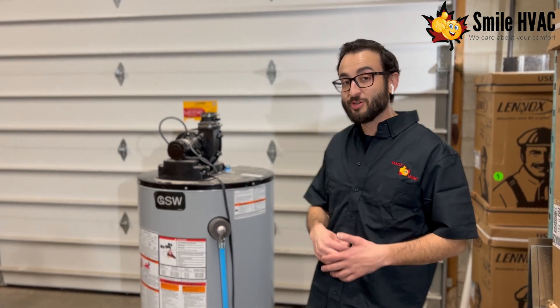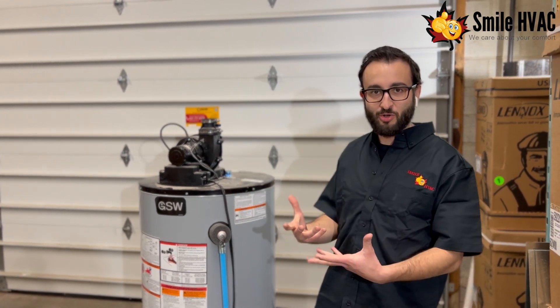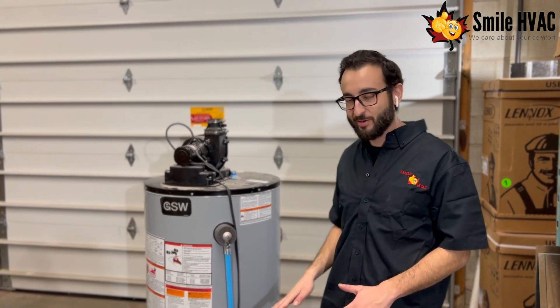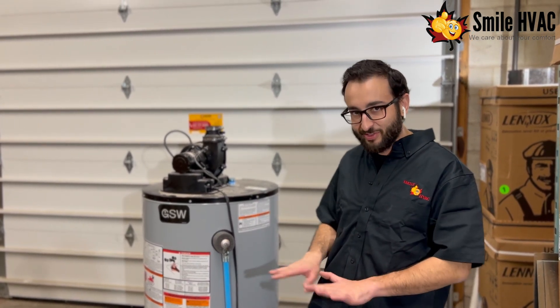So to resolve an issue like this, the anode rod — which is a magnet that sucks up all the minerals — would be getting replaced, as well as a full drain and flush of the tank where we actually rinse out the bottom of the tank as well to get anything that's still sitting there all out.